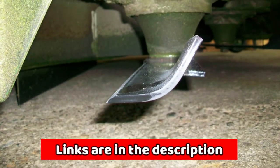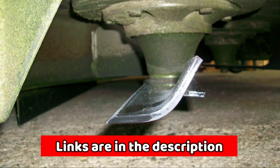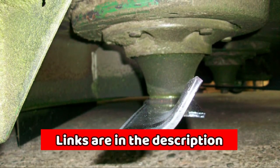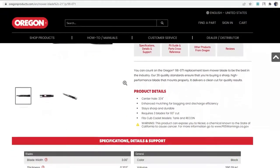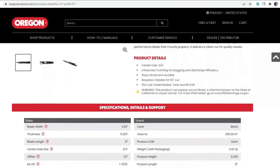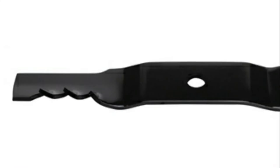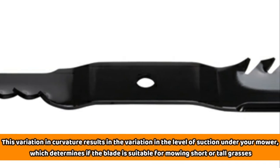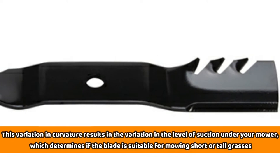The best-looking lawns result from the use of the best mowers and mowing blades, depending on the length of the grass. Essentially, the lift of the blade is what sets apart these two types of mowing blades. The standard or regular blades are also called the lower-lift blades, and the difference between the two types lies in the degree of curvature on each end of the blades. This variation in curvature results in variation in the level of suction under your mower, which determines if the blade is suitable for mowing short or tall grasses.